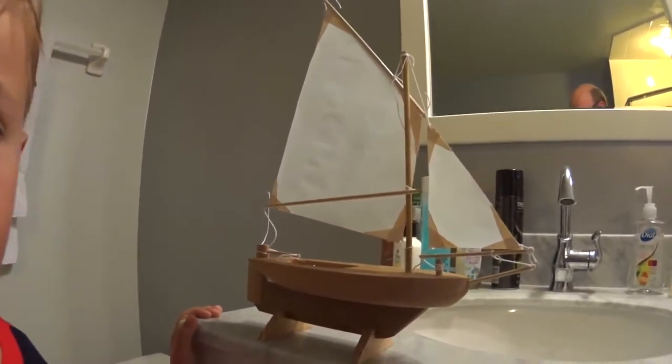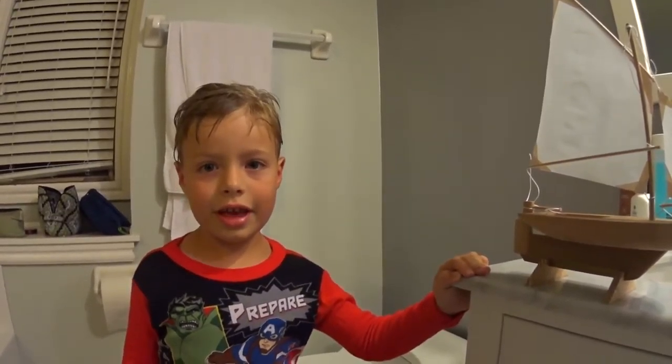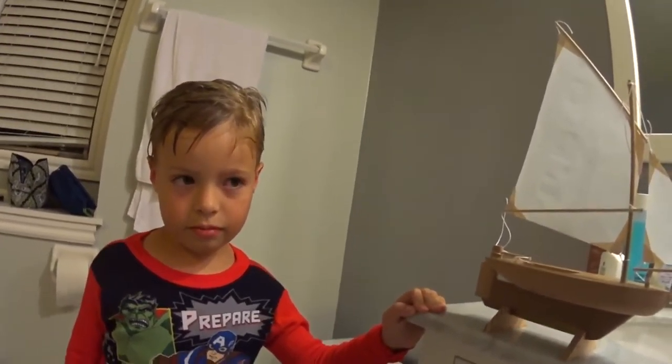This is the first time that we've put this boat in the water. Did you help me make this boat, Henry? Yes. You helped a little bit — remember when I was sanding it and stuff? Yeah.